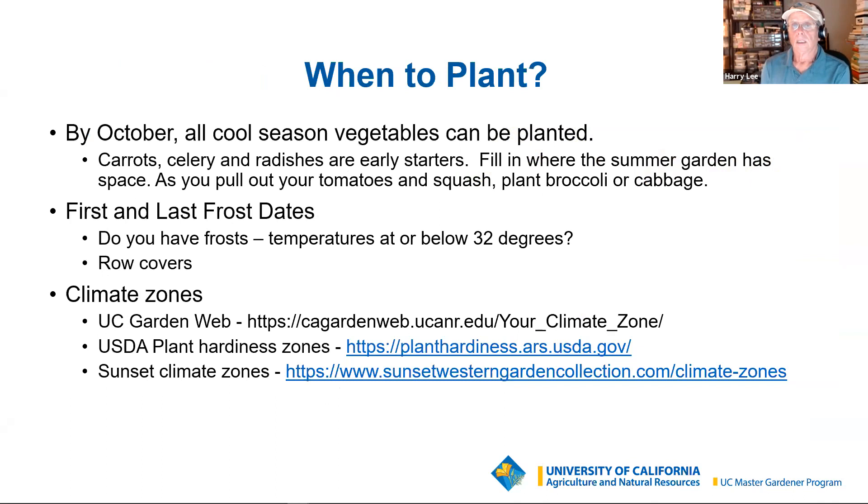You want to start the winter garden when your summer garden is winding up — as you're pulling out the tomatoes, squash, and beans. It's time to plant things like broccoli, cabbage, and cauliflower. Brussels sprouts are a little trickier because they take a little longer, but if you're not worried about frost, it's time to put those in too.